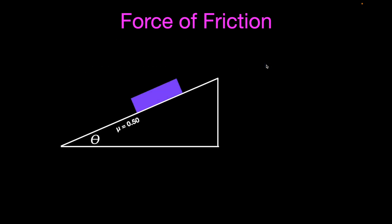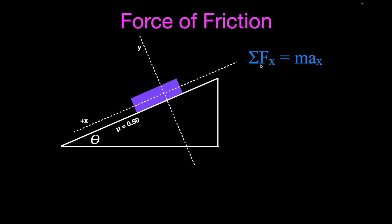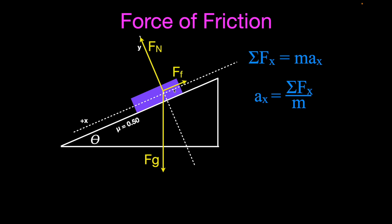Let's go through an example. I did the full calculations on a separate video if you want to calculate the acceleration of the object — the link is in the upper right corner. Here's our block of wood on the ramp, with static friction coefficient 0.50. To calculate acceleration, we set up an xy coordinate system and use Newton's second law: the sum of forces in the x direction equals mass times acceleration, so acceleration equals the sum of x-direction forces divided by mass. We draw all forces: gravity acting straight down, the normal force perpendicular to the ramp, and friction opposing motion.